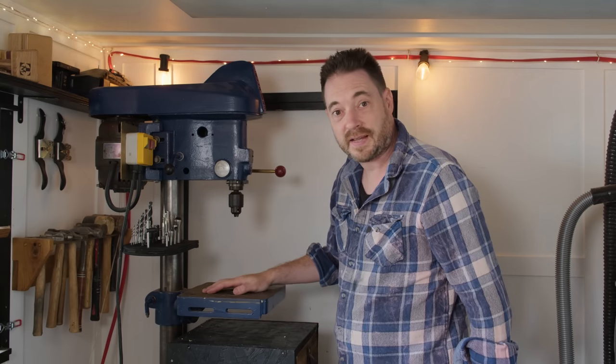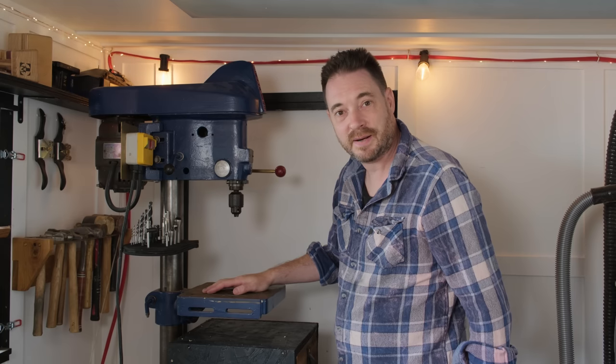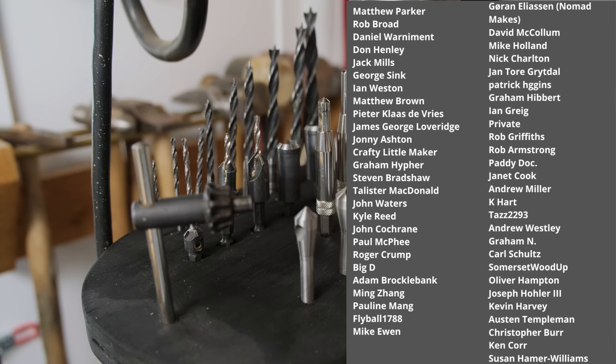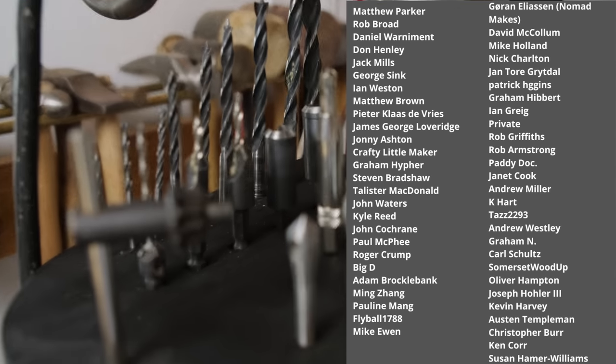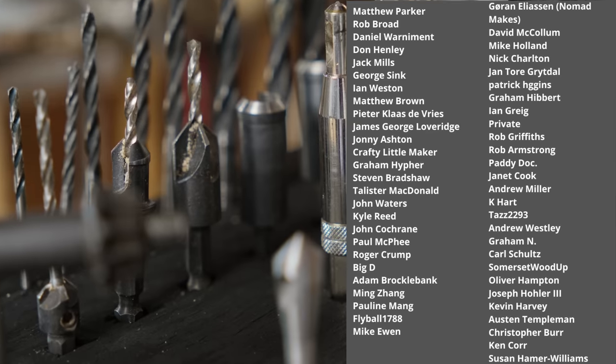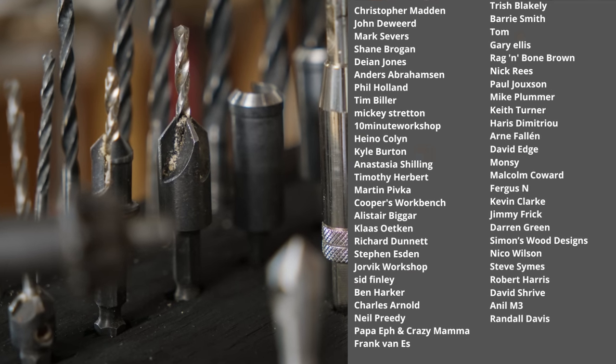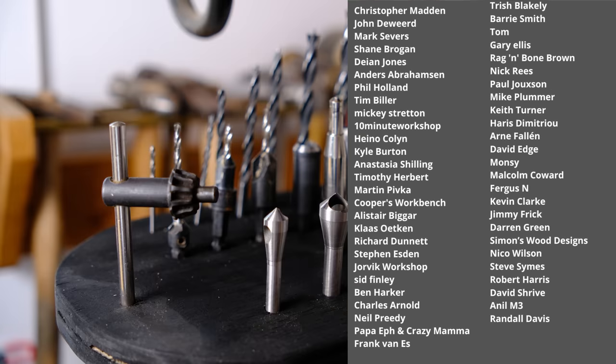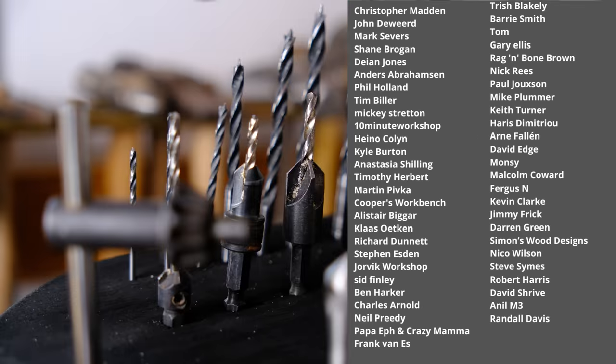So that's it all done. Thanks for watching, thanks to my patrons, and please subscribe for more videos. I'll see you next time.